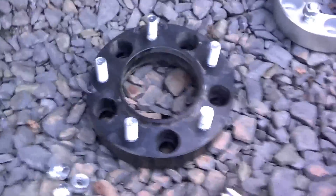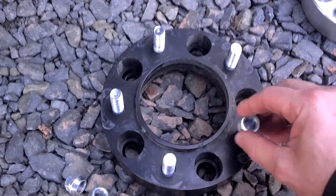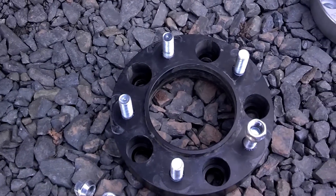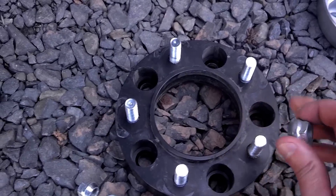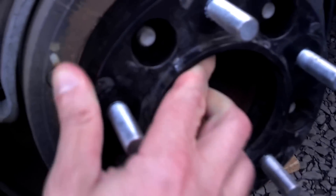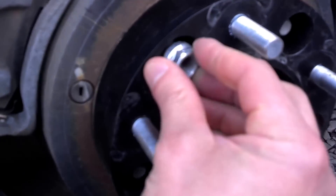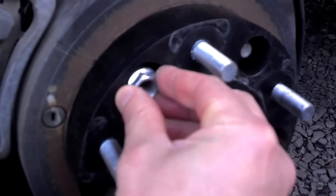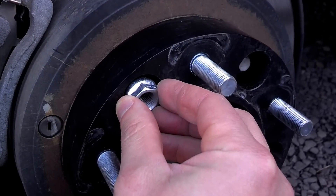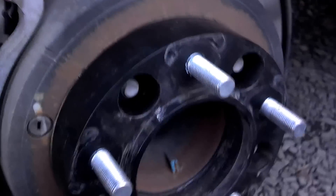This is the most common type of wheel spacer. It bolts on and this one is an inch and a half thick, although they come in various thicknesses. When you get the wheel spacer, it's going to come like this with lug nuts on all of the studs. Your wheel spacer goes on your drum like this, and then those are the lug nuts that you use to tighten the spacer to the drum. Then you would use your own lug nuts to put the wheel onto the spacer.